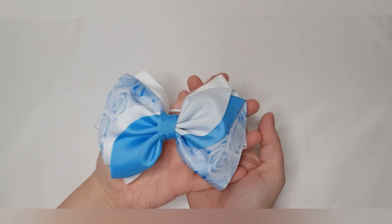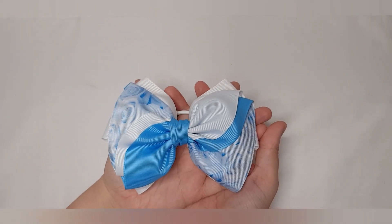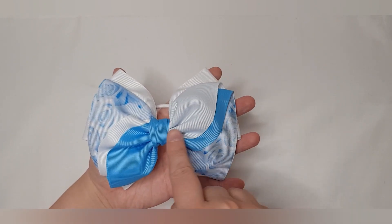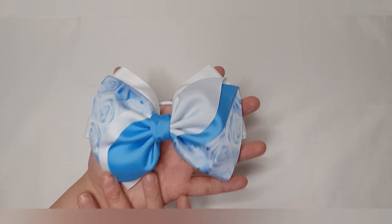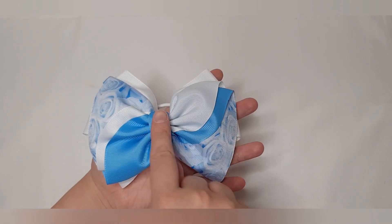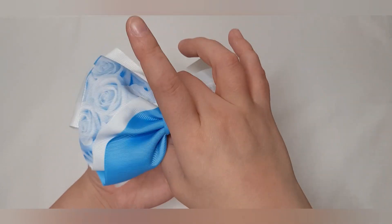Hi everyone, today I'm going to show you how to make this super pretty wavy twist bow. I am a little bit obsessed with these kinds of bows at the moment. This is another one that I've fallen in love with, and this is how to make it two-tone — you've got your blue this side and your white that side.